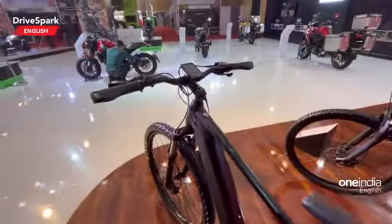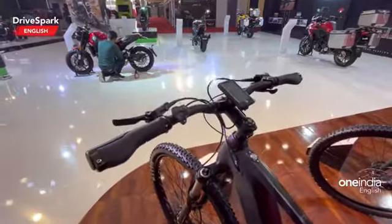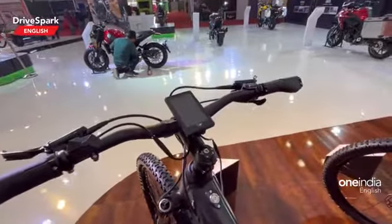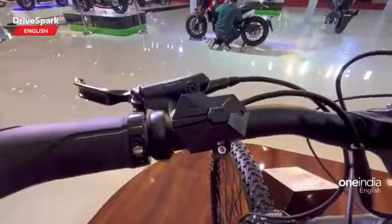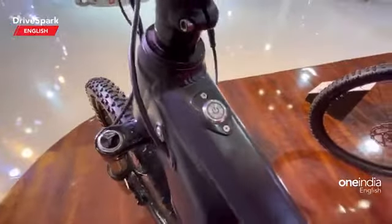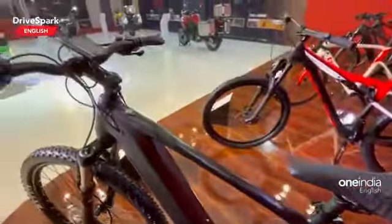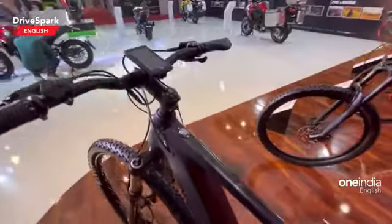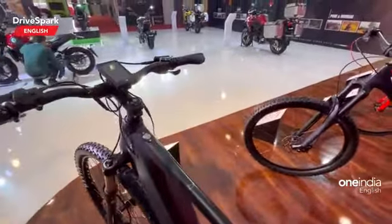To run it down quickly: it gets a 350 watt motor, the peak power is rated at 430 watts, it gets 4 levels of assist that you can control with the switchgear present right here, and there is a button for the battery right there. The battery pack is placed inside and is non-removable.